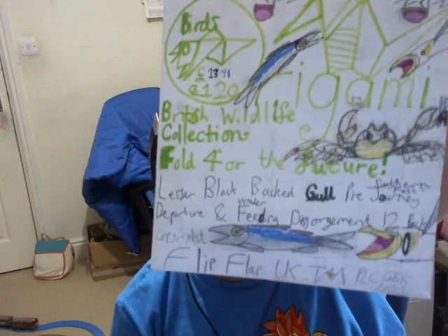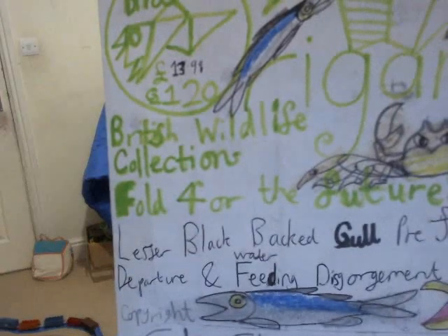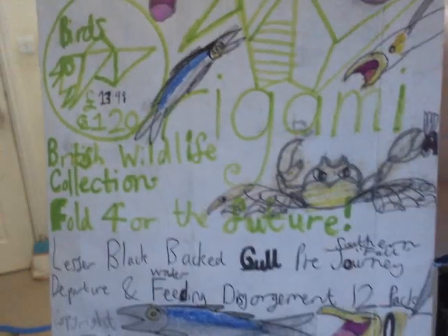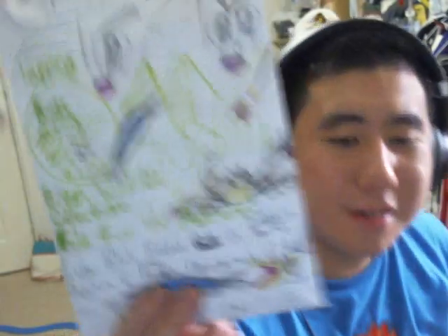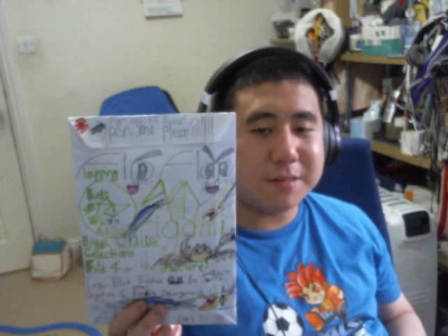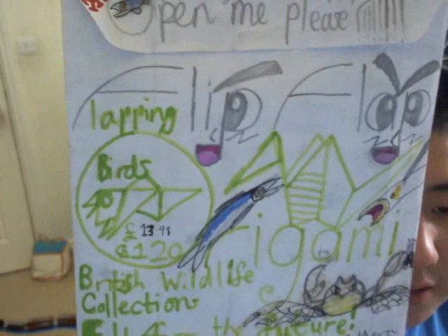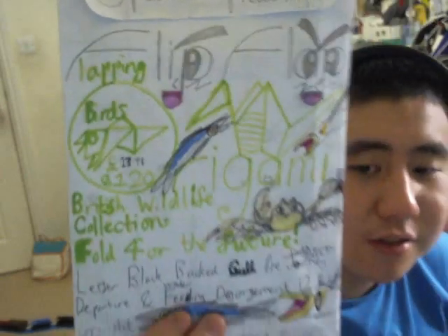Next product we're going to take a look at — speaking of lesser black-backed gulls, we've got this one here. It's the Pre-South and Fall, or Autumn Journey Departure and Winter Feeding — the Scour 12-pack. This product costs about £13.99. Once again we've got on the top left a picture of what looks like a mullet — actually I thought it was a mackerel.